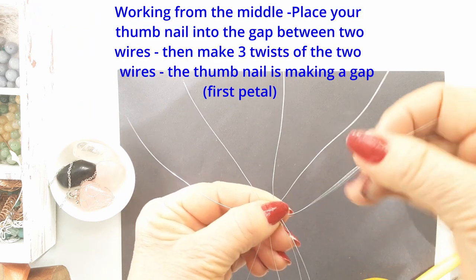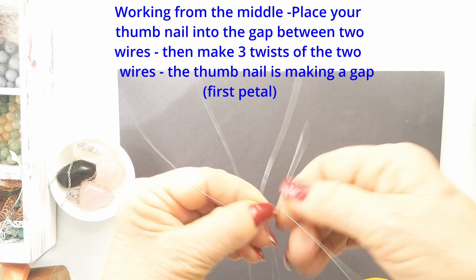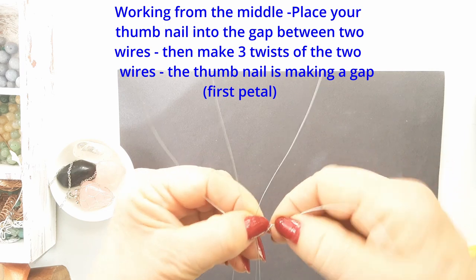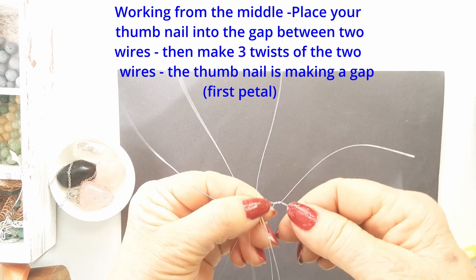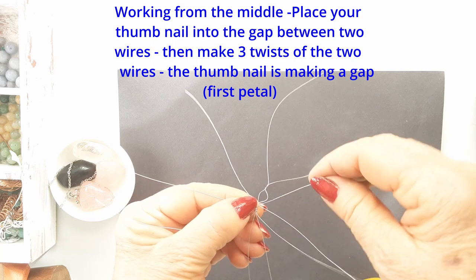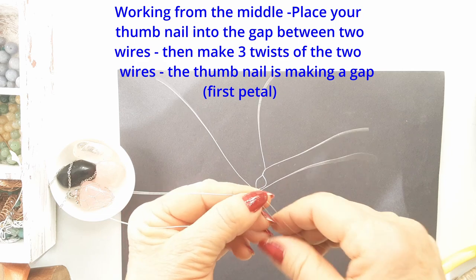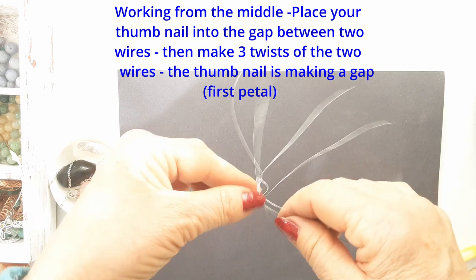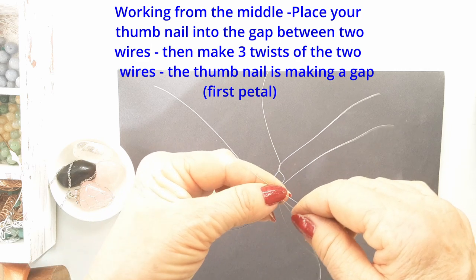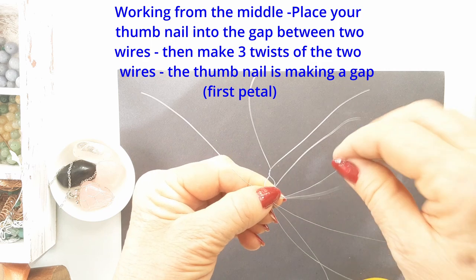Now bend the wires out from the middle to form a star shape. You have 10 wires to work with here. Have them separated evenly and take the first two — place your thumbnail into that little gap and twist the two together. The thumbnail is making the first petal. Twist those wires three times around. That secures them, and then go on to the next set.